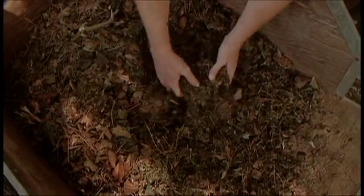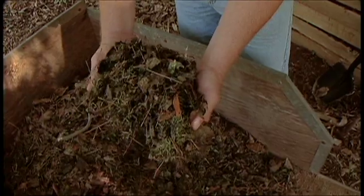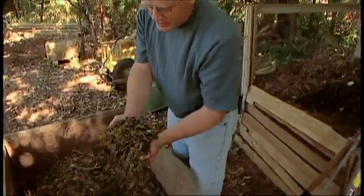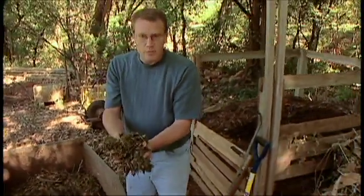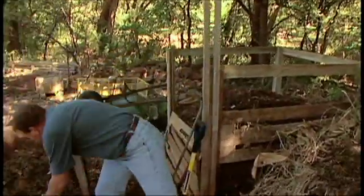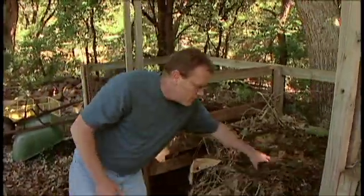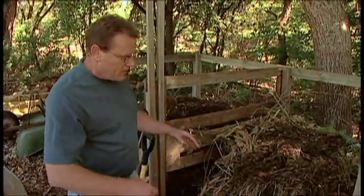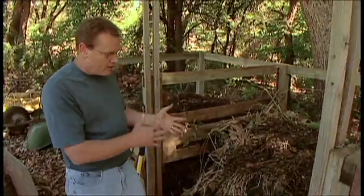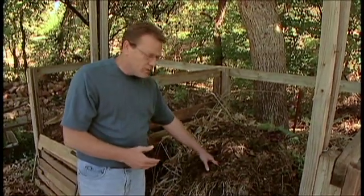Here we have a nice pile of grass clippings and leaves. We mowed just the other day to get the leaves off of the turf areas as well as to cut the grass. This provides that nice green material that becomes a nitrogen source, as well as that carbon material. We would just toss all this in here and mix it in with our other plant material. This is the beginning of the process — you want to make sure that you have that good balance of green material, or nitrogen source, as well as the carbonaceous material.